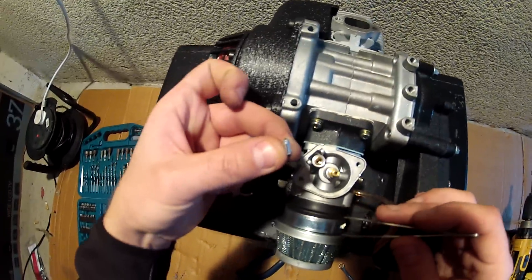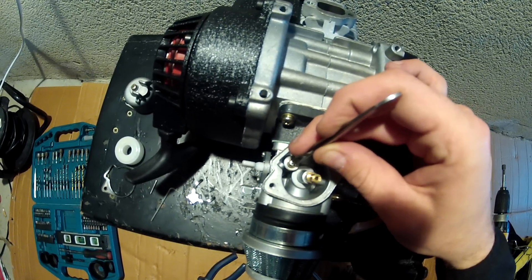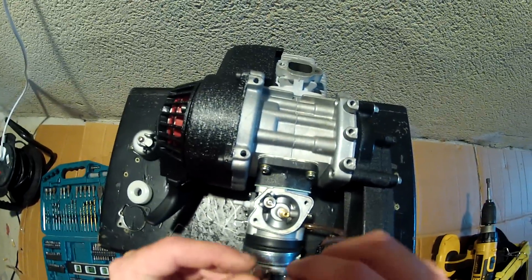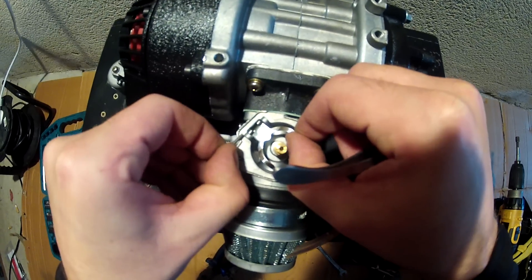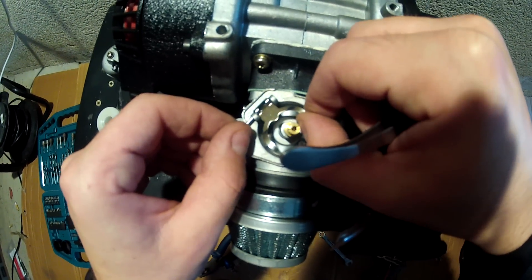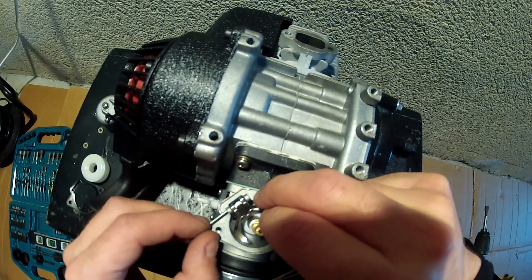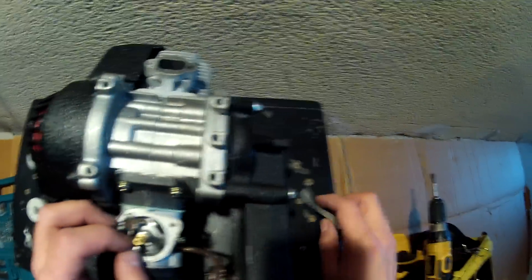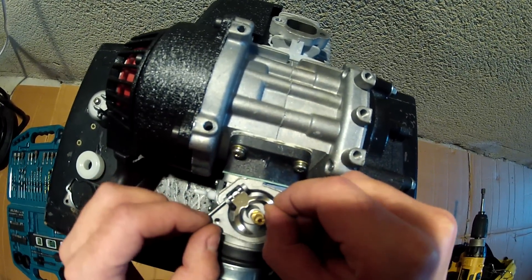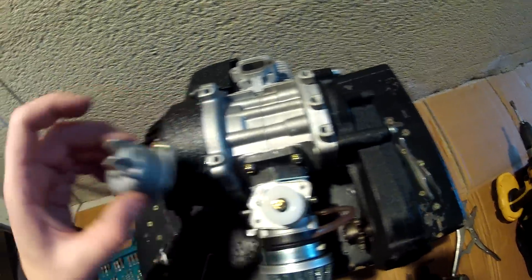Once you've cleaned in there, you need to put the valve back. Make sure this is the correct way the valve should be fitted — do not fit the valve upside down. Fit the valve back into the hole, then put the float, gasket, and cover back on.